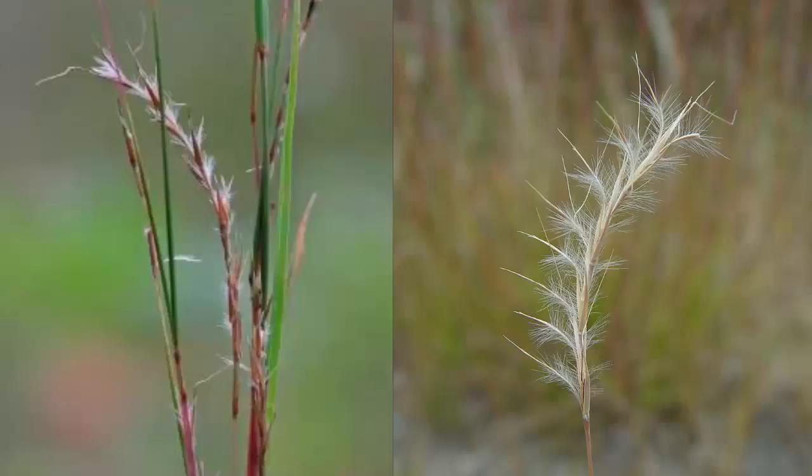Little Blue Stem will form a very distinct seed head. It will be hairy and each seed will have an awn. Many times this awn will bend at a 90 degree angle.